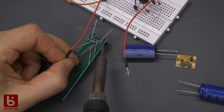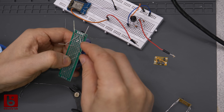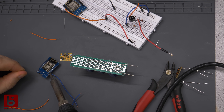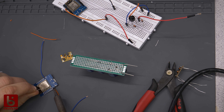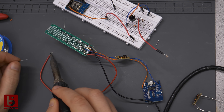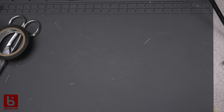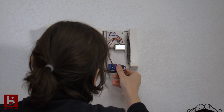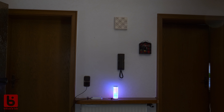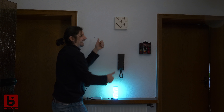I soldered the whole thing and tried fitting it in the cavity of the doorbell. Good enough and still working!